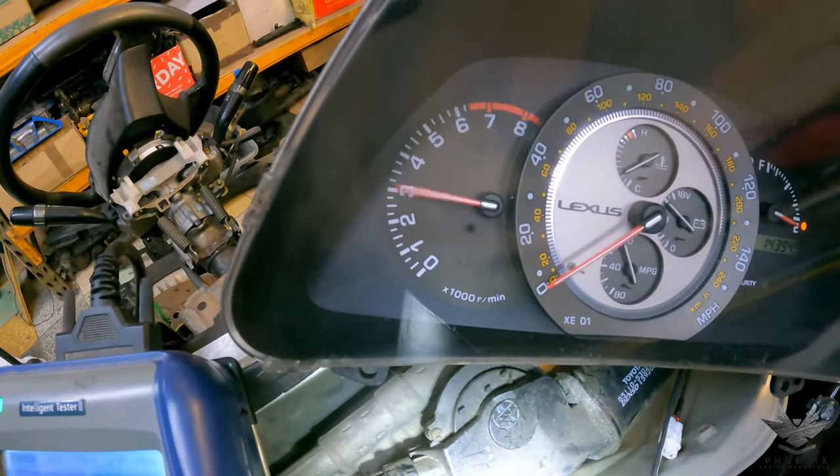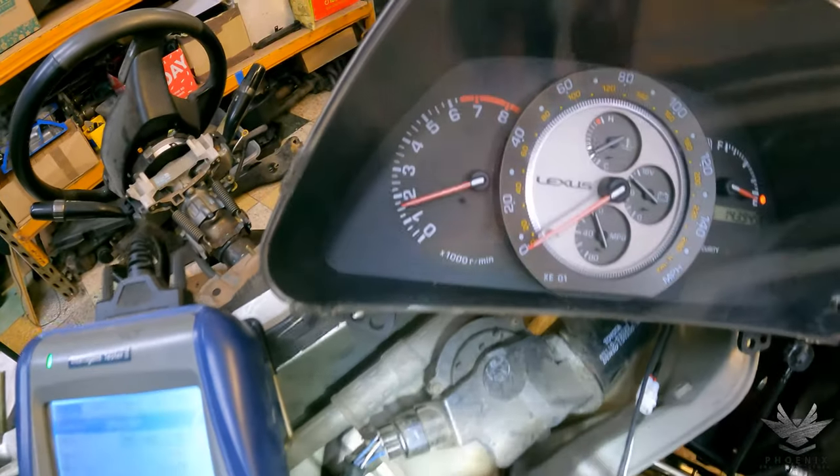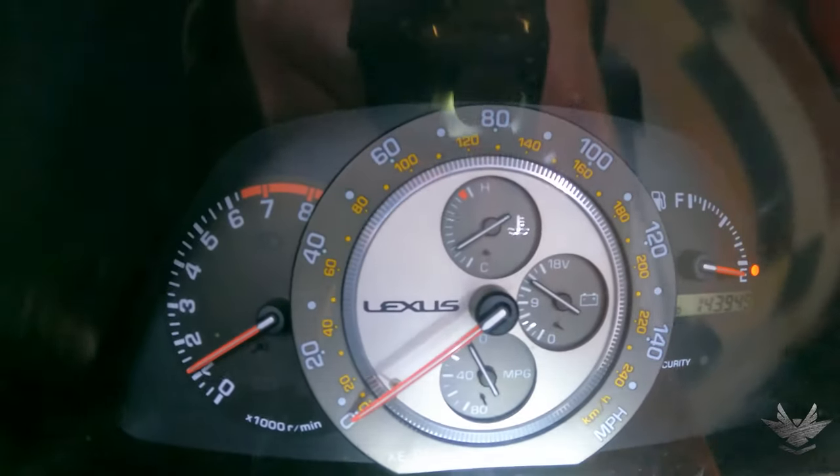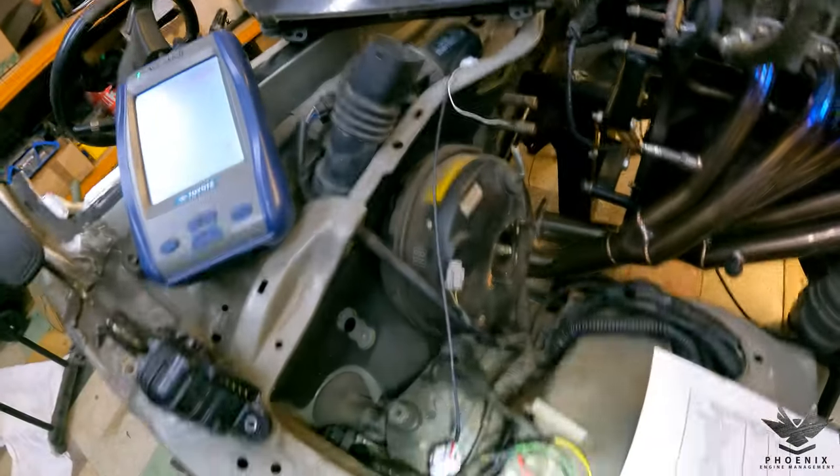Tachometer — there you go, that's working. Coolant temp is really getting up there now, so that's confirmed working as well.